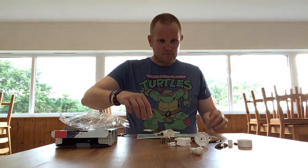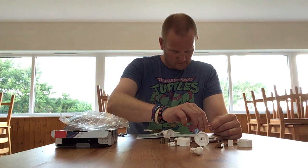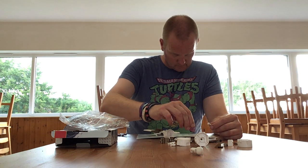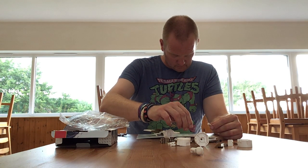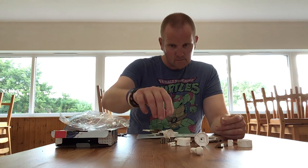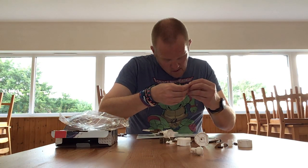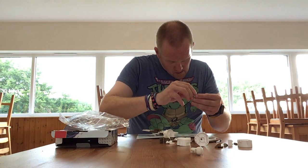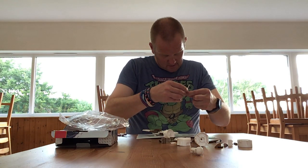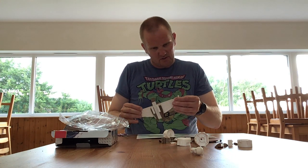Now we've got to put some weapons on the side. They've got their own little aerials as well. These are going on this side.